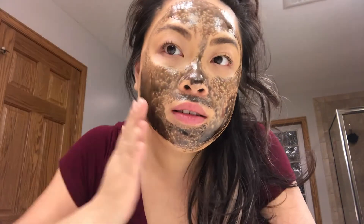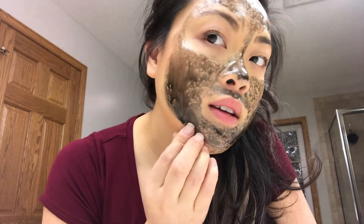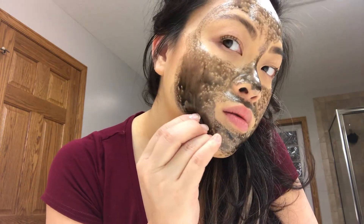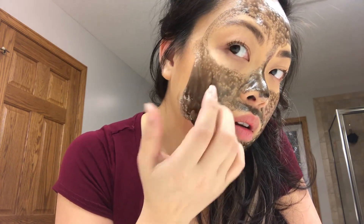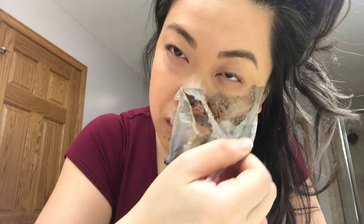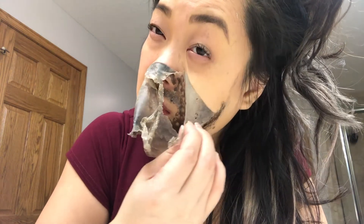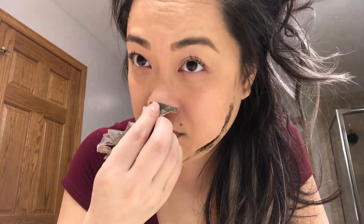It has been 30 minutes and it's really tight. So what they say is you just peel it. I don't recommend doing this when you have small hairs because it hurts.